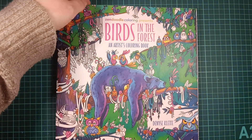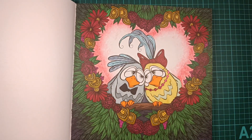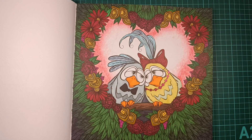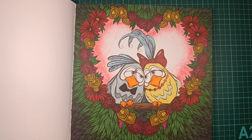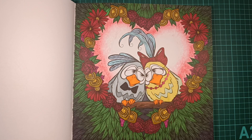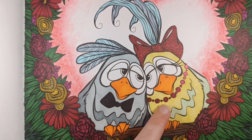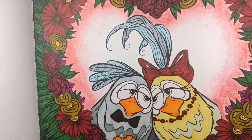Next up we got Birds in the Forest. This is my first page in this book, so that's always exciting. It didn't really work out exactly the way I wanted it — there's something about my color choices for the bird, maybe. It's just a feeling. What I used here was Neocolors 2 in the background, and then a lot of alcohol markers. And then I did some Pentel Dual Metallic on her necklace. That is everything I used — so it's okay.